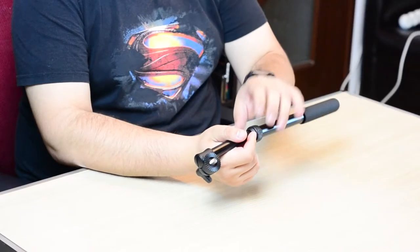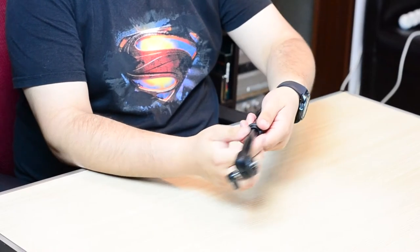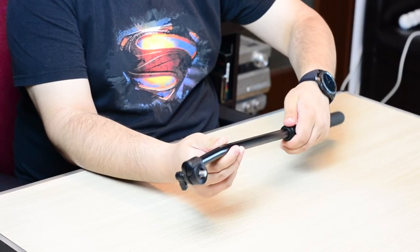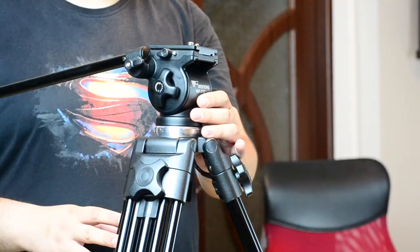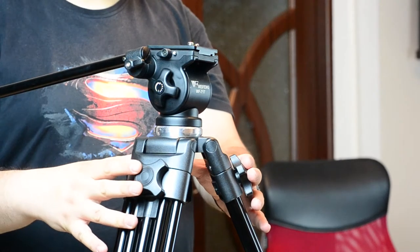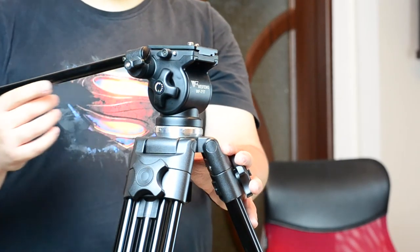Now what we have here is the other thing that was in the box — this is the tripod's handle. Now this handle actually attaches to the head of the tripod itself and, as you can probably see extended here, it is quite long. It has a nice sturdy rubbery grip, and having such a long handle will actually help you do some precise movements with the tripod's head. And that will allow you to do some quite precise filming with the help of this tripod.